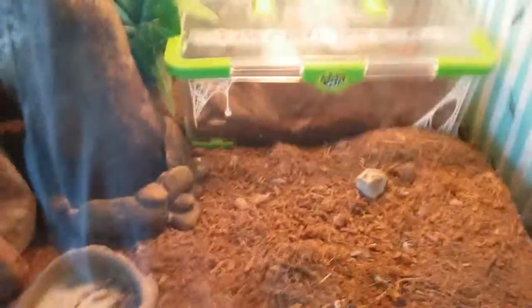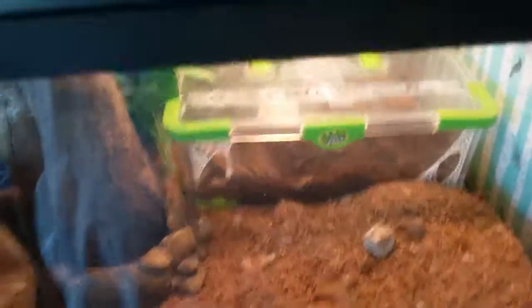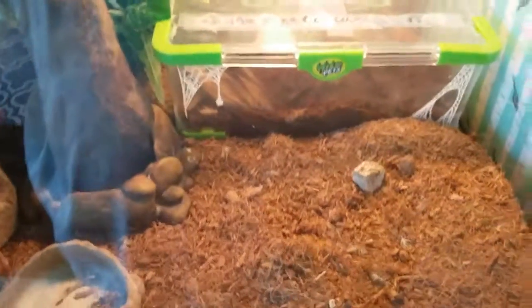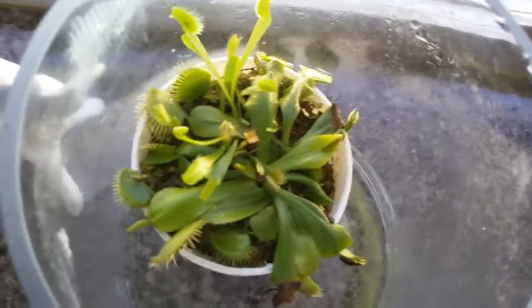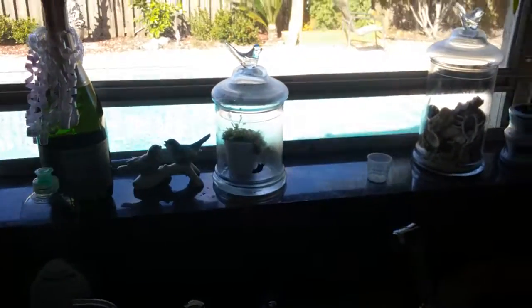I'm just going to show you one of my carnivorous plants. You probably know what it is just by me saying it's carnivorous and it's a plant. Here is my Venus flytrap. That's about it — they eat the flies that go inside there. I don't know how they get in there, but I used to see some flies in there.